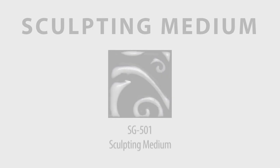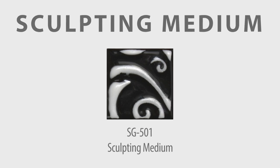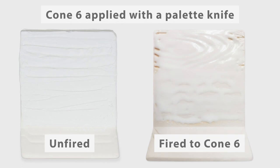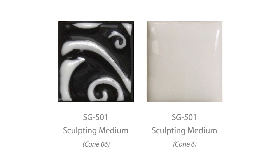Our sculpting medium is typically used to create dimension and texture on a piece. You can scrape it over a stencil, slip trail, and apply with a rib, allowing the product to dry and build as you apply. At cone 6, this product melts to have a semi-opaque white color with a gloss finish. Most texture made during the glaze application will smooth out during the firing. There can be some movement, although it is more globby than fluid. It also has a tendency to craze at cone 6 in a large and random fashion.